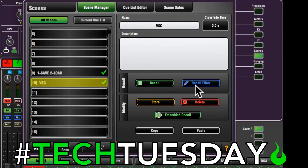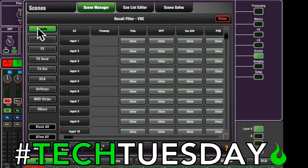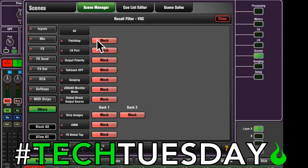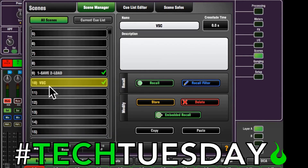We're going to use recall filters. If you're not familiar with recall filters, it means when I recall this scene, what does and does not change. When you open the board for the first time and go to this, it's going to look like this — showing what will be unaffected when you recall this scene. We want all our mix settings to stay unaffected, and only want the things we just changed to change. So we go to block all, then go to Others, and allow the patch bay and the IO ports. Now those are the only things that will change when we recall this scene.